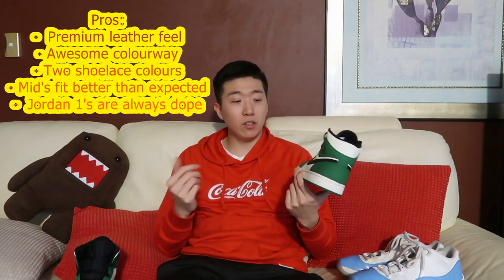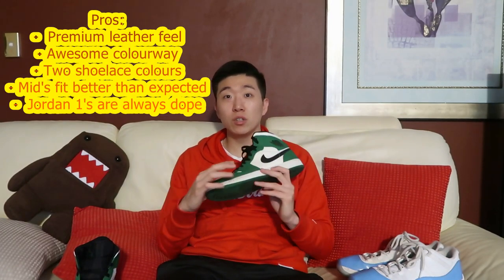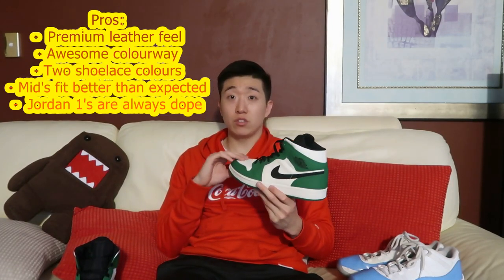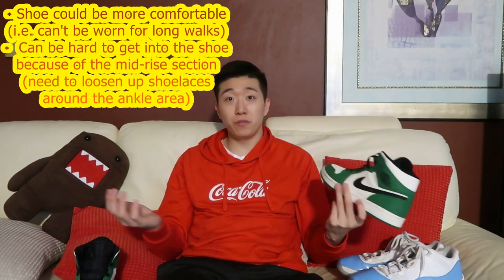Alright, so I just got done filming the clip outside my house. I think these shoes are so dope — design-wise the green, white, and black look really nice together, and the way they're done it all matches. The material is really soft with a premium leather feel like I mentioned earlier. The negative I talked about — the flat sole — I mean it's doable, I just wouldn't wear them for a full day.